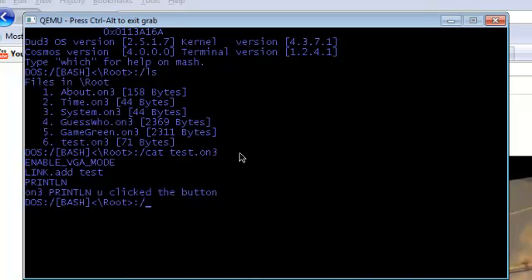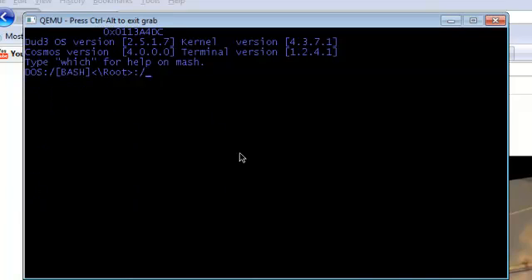All it does is basically just add a link, and when you click the link it detects which link you click and prints out 'you clicked the button.' I should have changed that to 'link.' Let's just clear and run test.on3. The run command on the next beta will be changed to 'open,' because it's going to open other files other than just programs — like pictures and stuff.